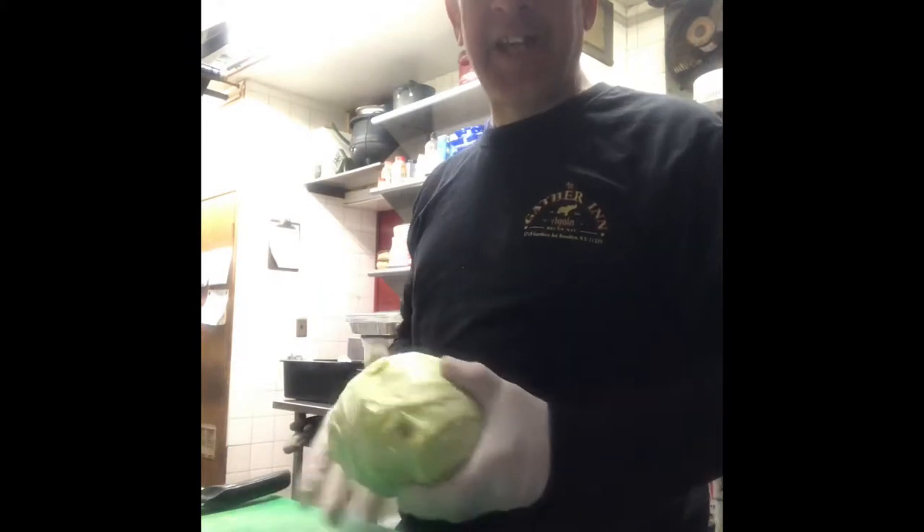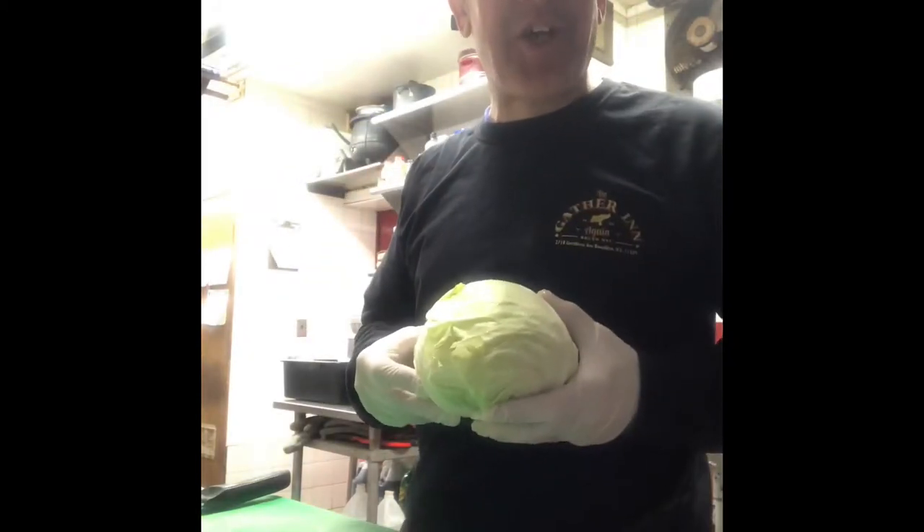cutting cabbage — me, yes, a whop, a guinea, a gonzo — telling you how to cut a cabbage on St. Paddy's Day. How ironic is that?